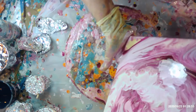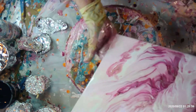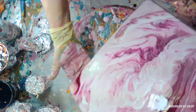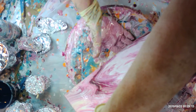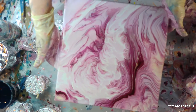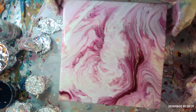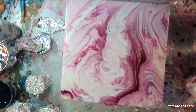Yeah, I like this one. This is pretty. Move this down a little bit more. I think that's really pretty. It's got this cream color here and this little bit of cream over there in that corner. Yeah, I love this. I hope it stays like this when it dries. That one's definitely a keeper.